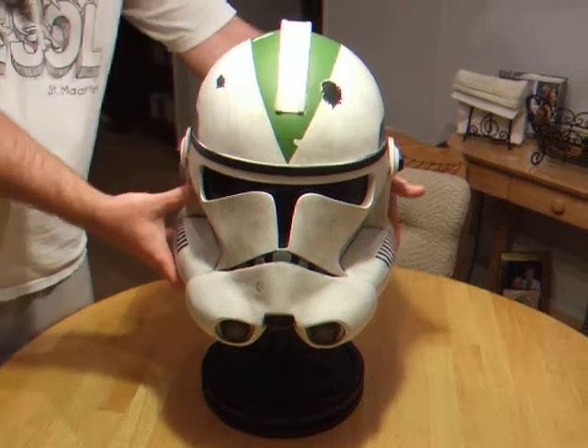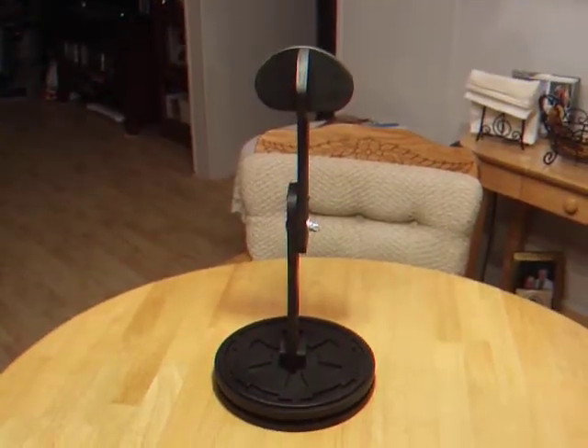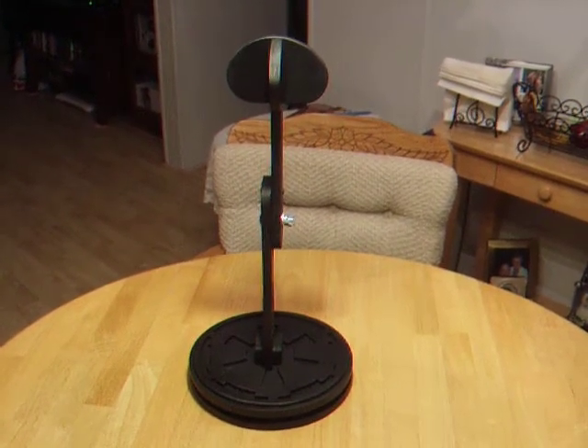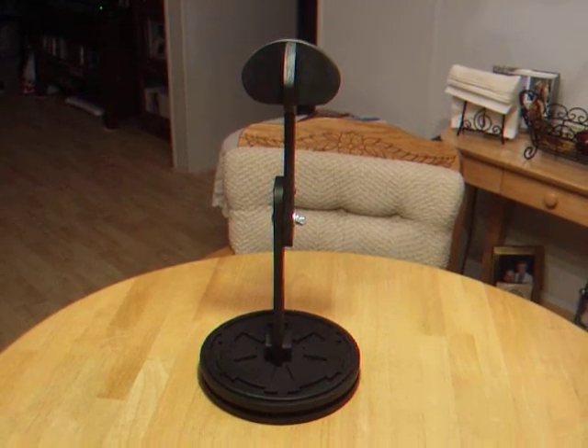you can see the design of the stand. This one has the imperial cog cut into the base, but any logo can be cut. That's it, thanks, bye.